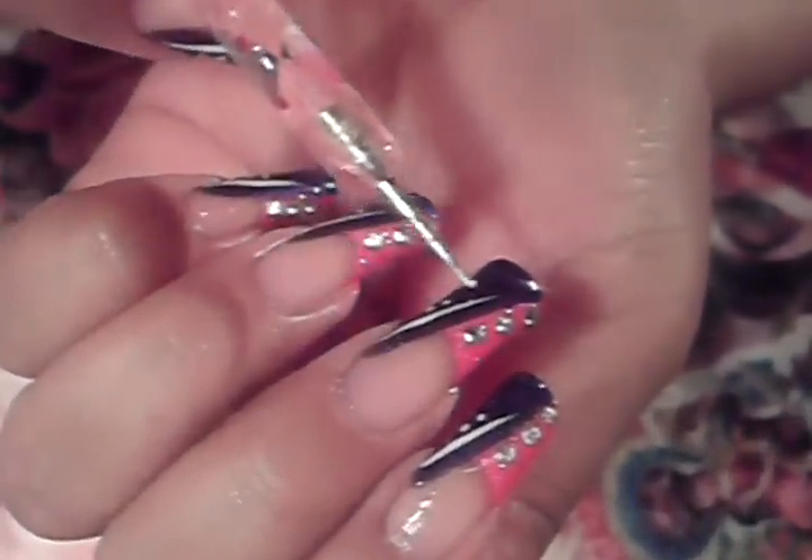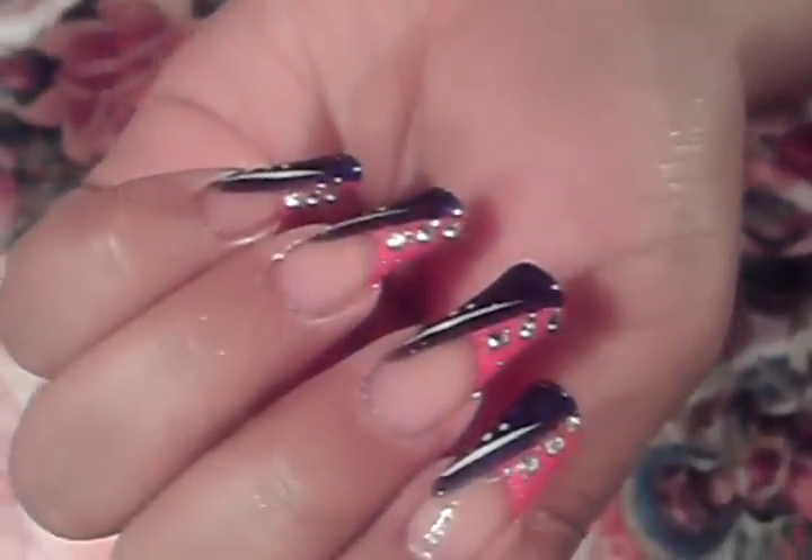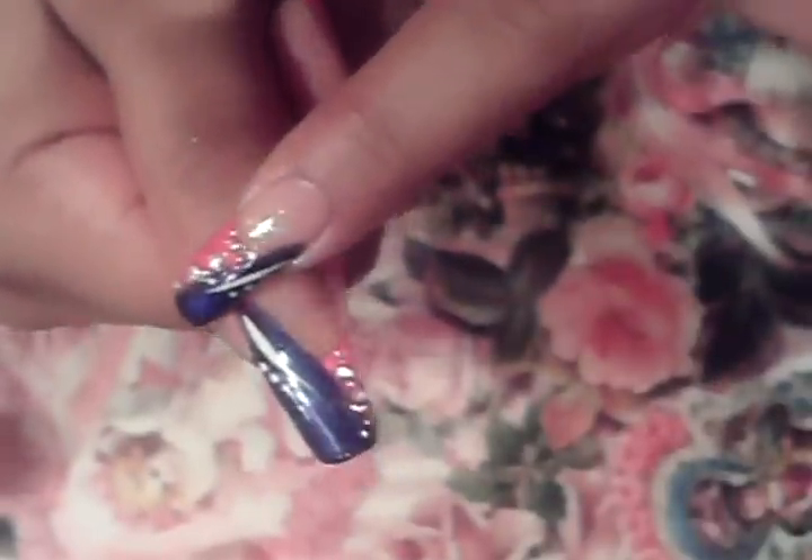The next thing we've got to do after we apply the pink French manicure — of course you're already wearing your hydrating base coat — is we're going to apply a side swipe of dark purple. My pink is so dark that I'm going to have to apply two coats of my dark purple. The way I'm going to apply it is starting from down here and bringing it all the way to the top.